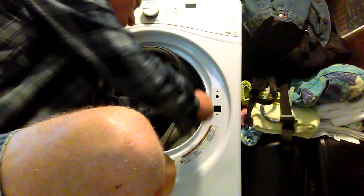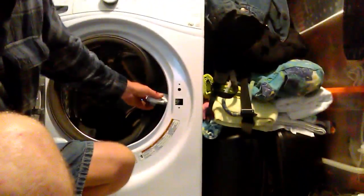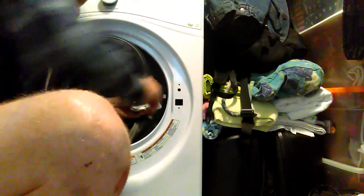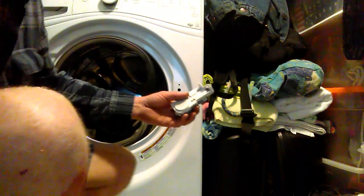After those two screws are removed, you simply move this item out. There are two plugs here — the black one has a pinch that you push, and the white one you simply pull away from or towards the larger part of the body to unplug it. The device has now been removed and we'll take it over to the table.